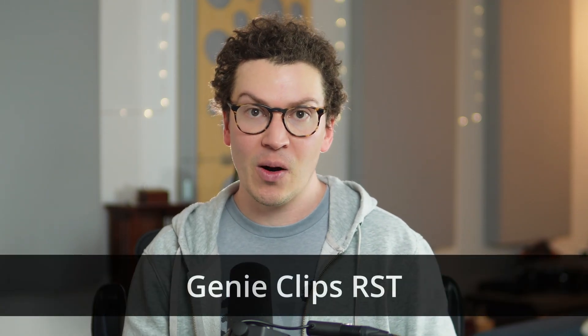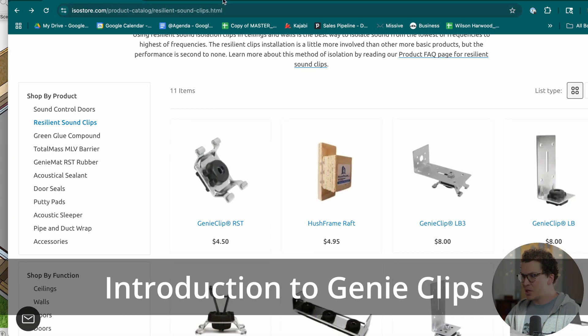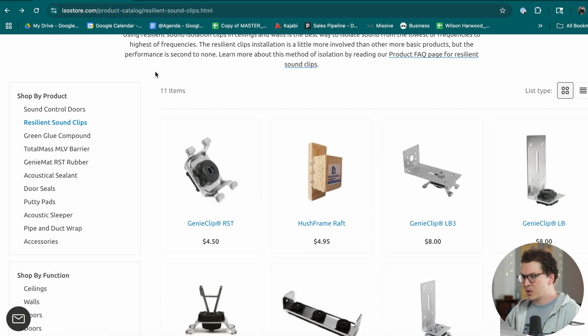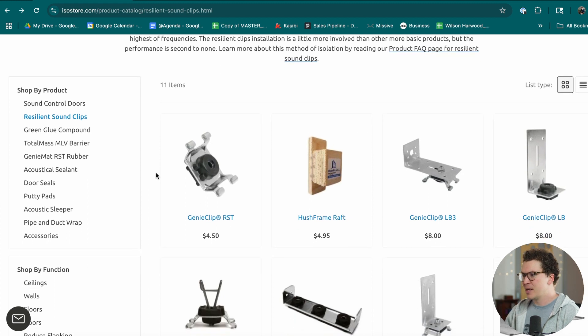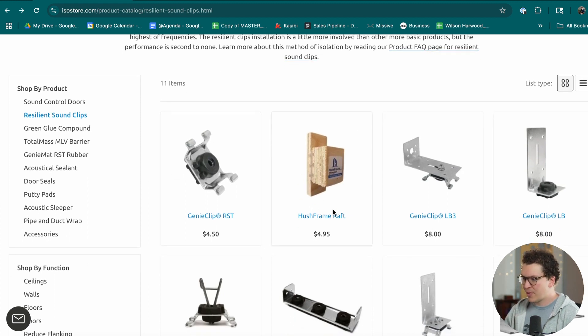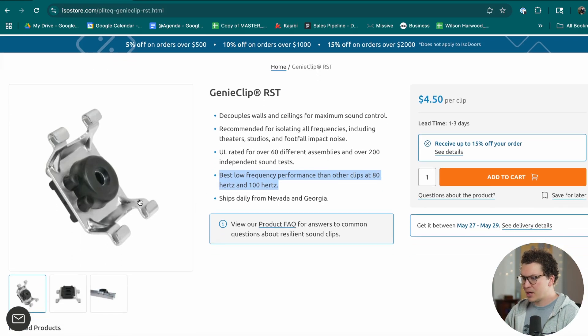I really honestly like the hush frame rafts — I think it's a cool product with a lot of possibilities — but ultimately it's only as good as the contractor installing it. For that reason, I am moving away from hush frame rafts on my ceilings and moving towards another clip called the Genie Clip RST. You can see it here on the ISO store, which is the number one place I recommend buying products. The hush frame raft is $4.95, but these are actually cheaper.